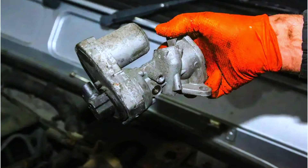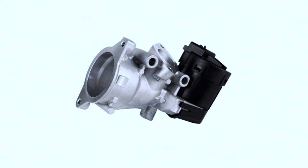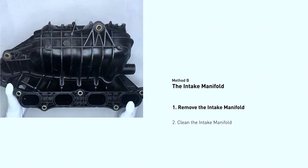If cleaning doesn't solve the issue, consider replacing the EGR valve, following your car manual for specific removal and replacement procedures. You may also need to remove and clean the intake manifold.